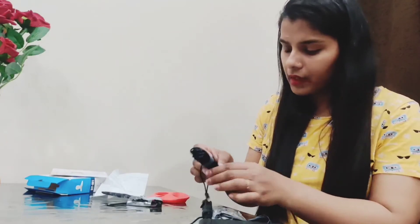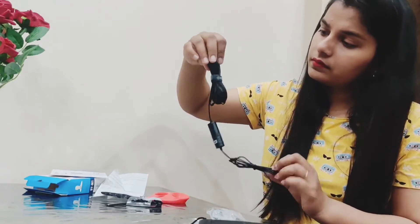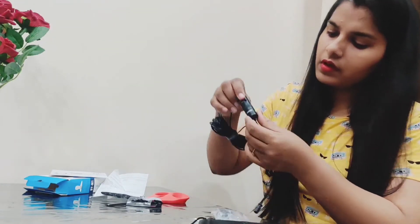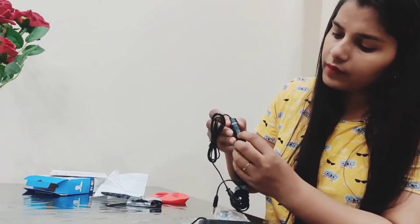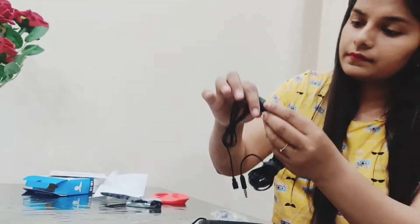Let me show you the Boya M1 Mic main component. It has two modes: if we want to use the mic with the camera, then we use the camera mode, and if we want to use the smartphone, then we use the smartphone mode. There is a switch that we can swipe to switch between the camera and the smartphone mode.